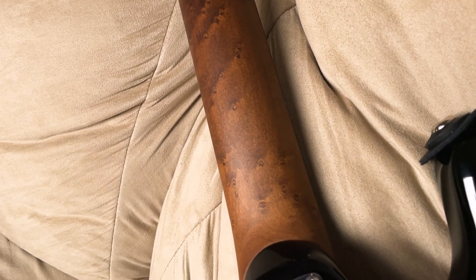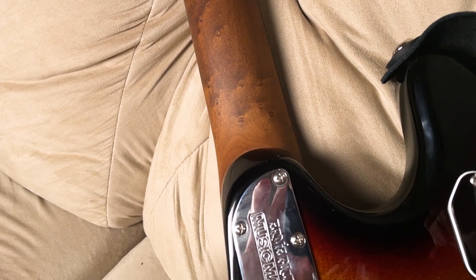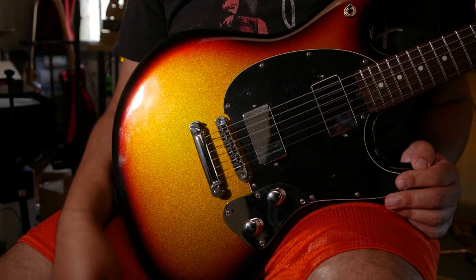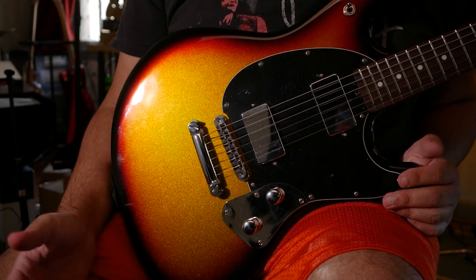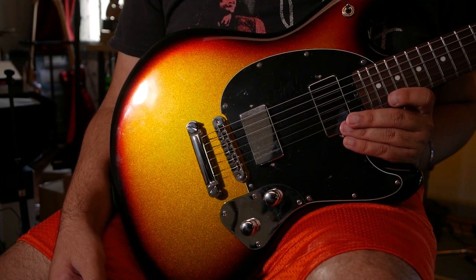There's no resistance at all, but at the same time it's easy to anchor down in any position without your hand sliding or sticking. The shape of the neck pairs really well with the 10-inch radius too. It's perfectly balanced, just like the humbuckers in here. Beyond being sensitive to how you pick, the response and where you pick between the neck and bridge is really impressive to me.